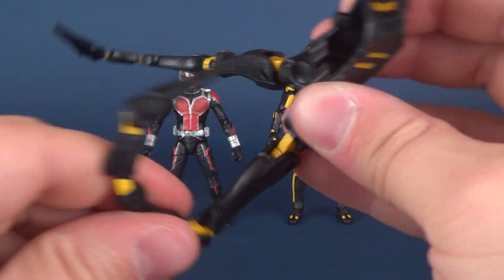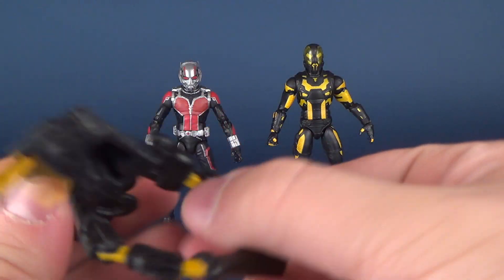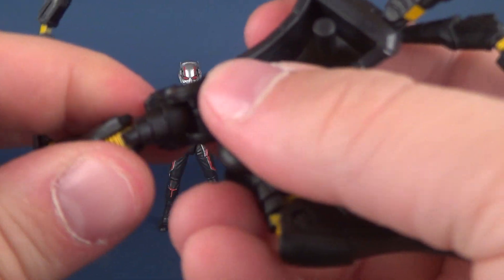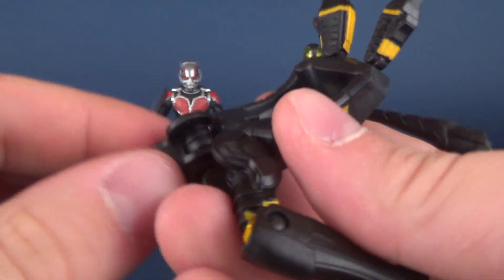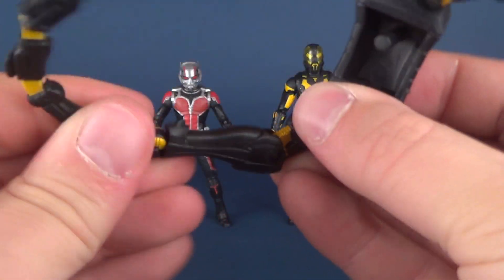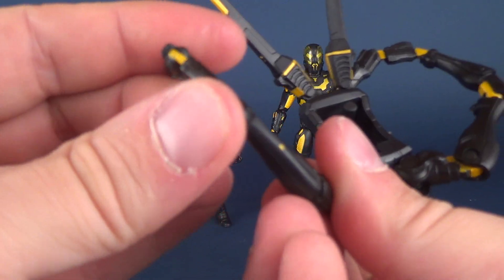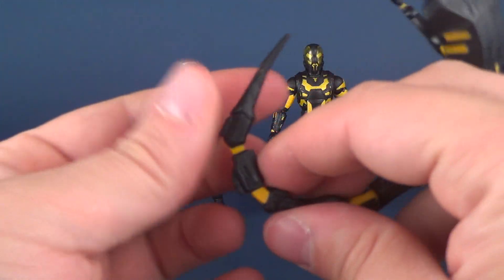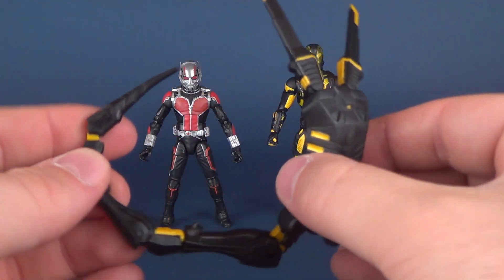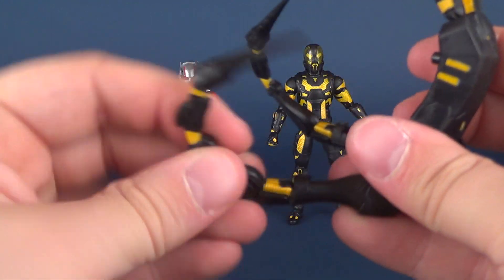There's a swivel hinge here, and this also hinges here. I thought for a second there was a hinge right in there, but the hinge is a little bit further up. So you've got a hinge here, and then a hinge down below. The rest of it is just soft plastic — don't bend this in excessive amounts because you're going to warp it and create stress marks. The tips can also rotate.